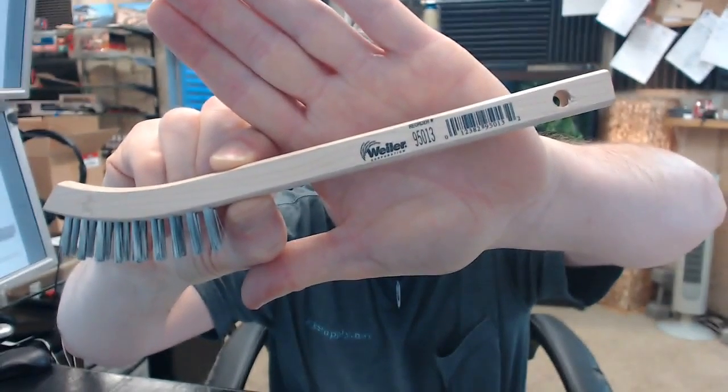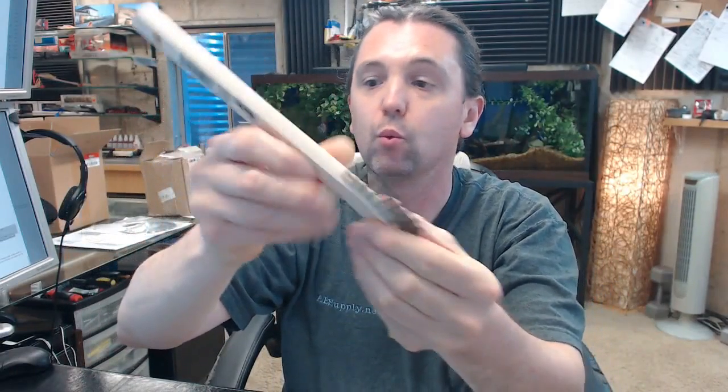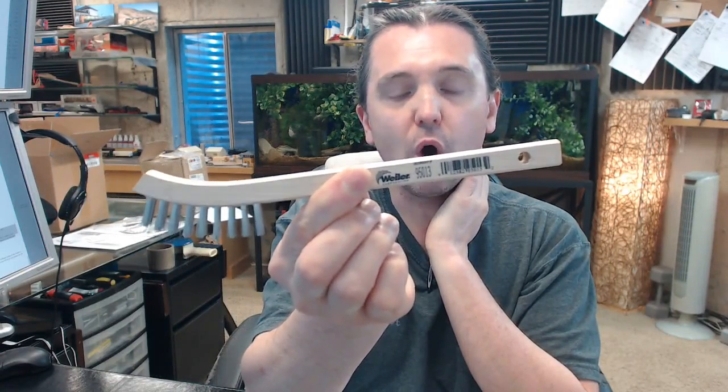This is a very nice little hand brush — stainless steel bristles, wooden handle, 8¾ inch length of the handle, with a hole for tying off to a workbench.